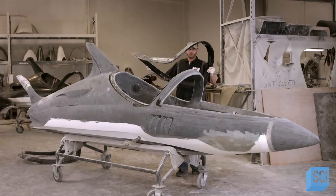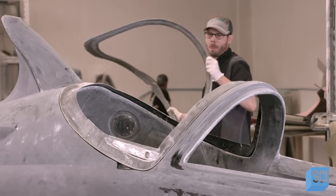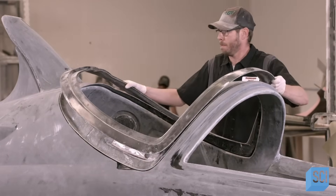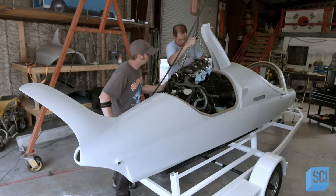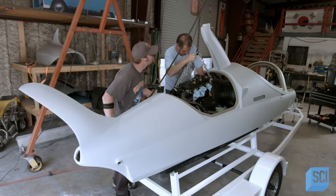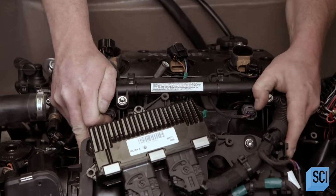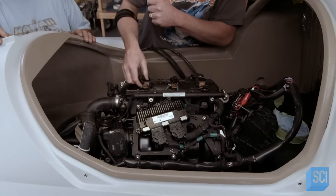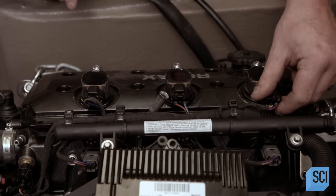The next team inserts the hatch frame in the rim around the cockpit, and will bind the frame in place later with liquid plastic and adhesive putty. After priming the sanded surface of the watercraft, team members lower the 300-horsepower engine into the hatch for a dry fit to confirm everything lines up correctly. They'll eventually remove the engine for the final paint and artwork.